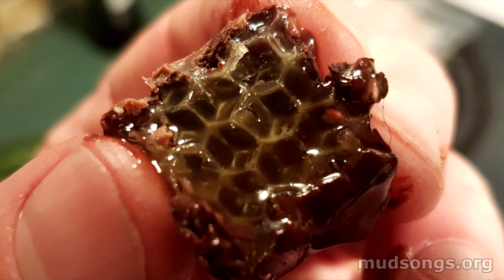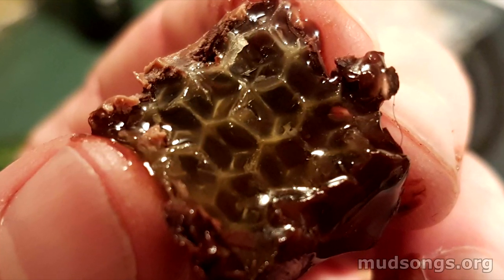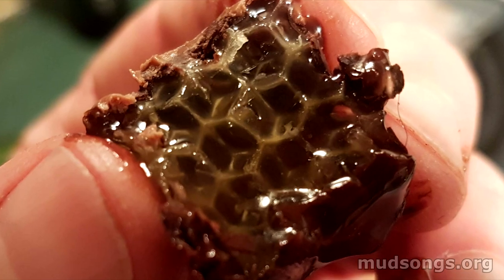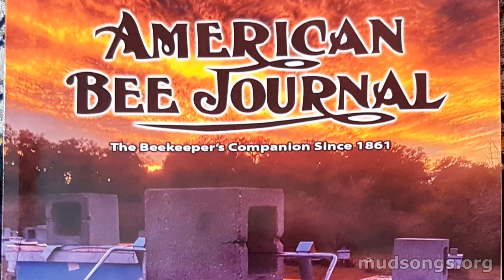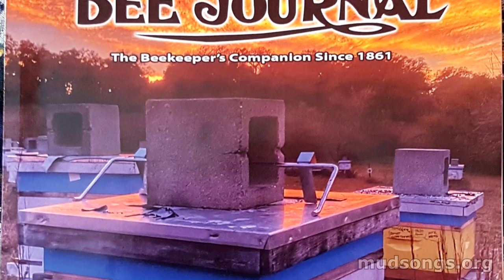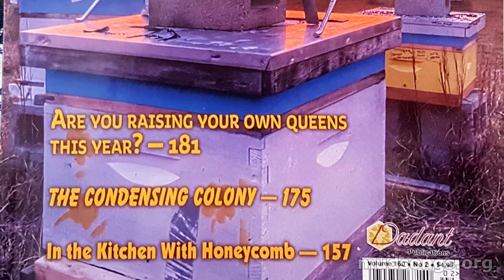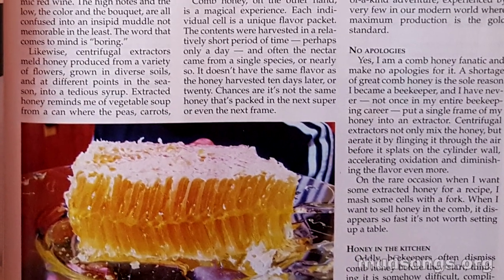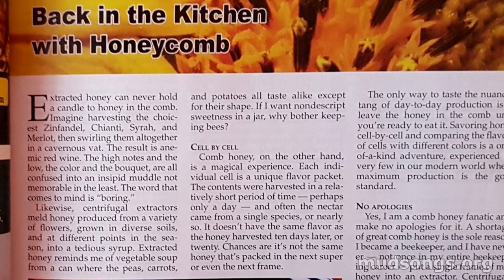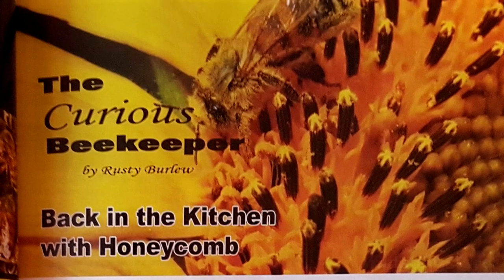That's it. It was a lot of fun and really delicious. I just took some foundationless comb, cut it up, dipped it in chocolate — nothing fancy, easy to do, quick and dirty, lots of fun. Beekeeping is great. Here are the details of the article I got this idea from — you can find out more in the description. Hope you have some fun time in the kitchen with your honeycomb.